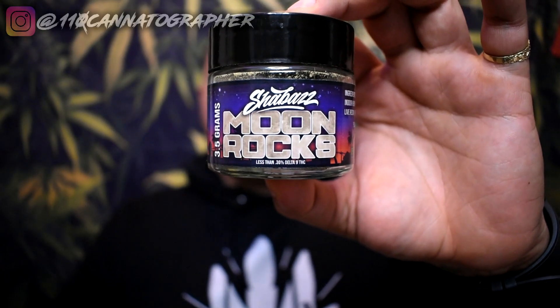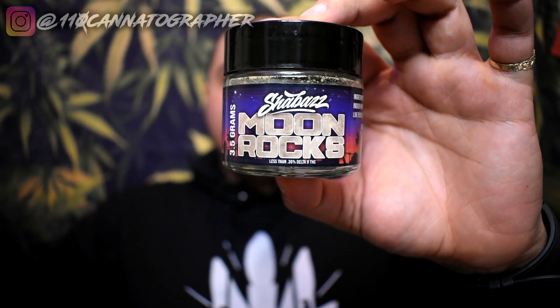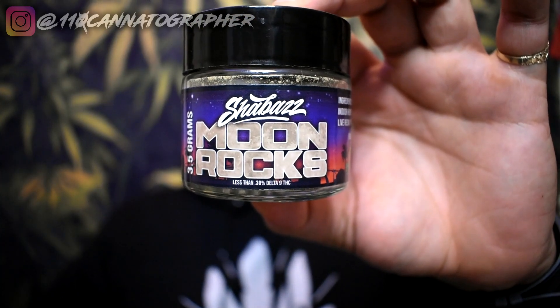Honestly, is Moonrocks what I would carry around every day or buy on a regular basis for my regular smoking supply? Probably not — I really like regular flower. However, Moonrocks are great when you want to take things up another level. When you want to smoke, want to dab, and want a little extra zing but you're too lazy to do all that, you break down a Shabazz Moonrock and get all of that experience at once. It's really like smoking flower, hash, and taking a dab at the same time. These are available now — the link is in my landing page in the video description or IG bio. You order online and they're shipped to your house like any other hemp product.